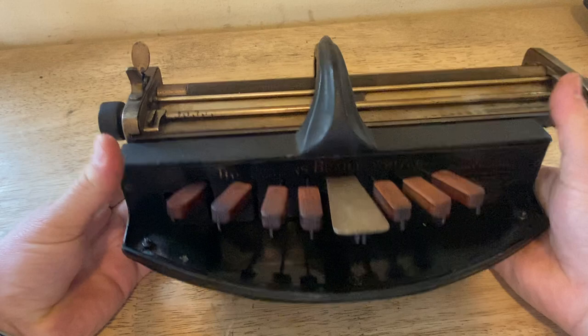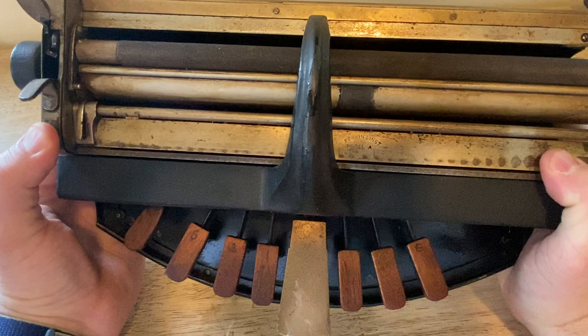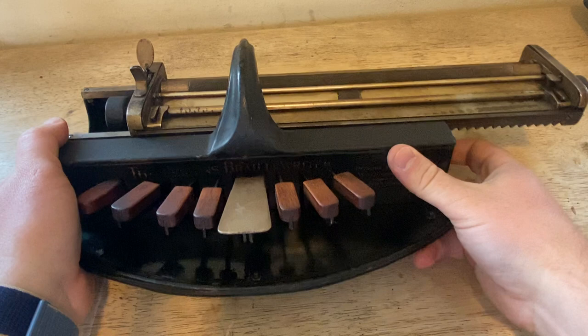I'll just start describing it. Picking it up, it's about 16 pounds, so it's pretty heavy. The body of the Brailler is metal painted black, and the carriage — which holds the paper and moves through the Braille writer, a lot like a typewriter would — is kind of a nickeled aluminum, and then there are some steel bars.